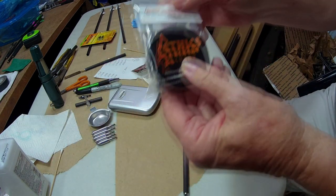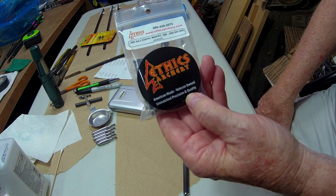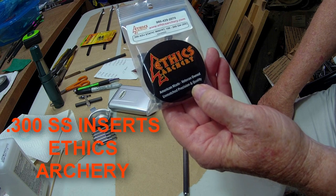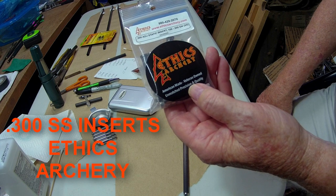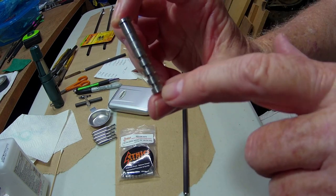The other thing in this arrow from Ethics Archery are their .300 adjustable static inserts. They're adjustable from 100 grain to 200 grain. They're stainless steel and you can adjust them.